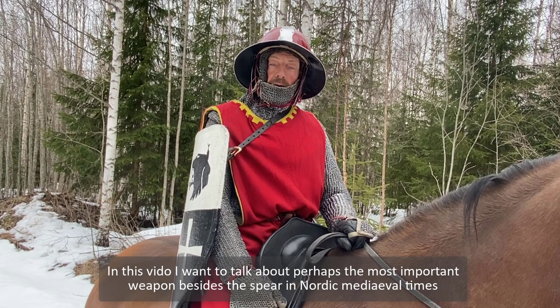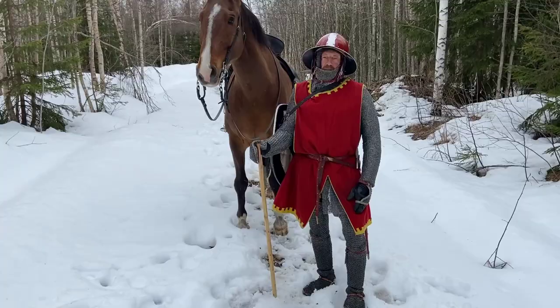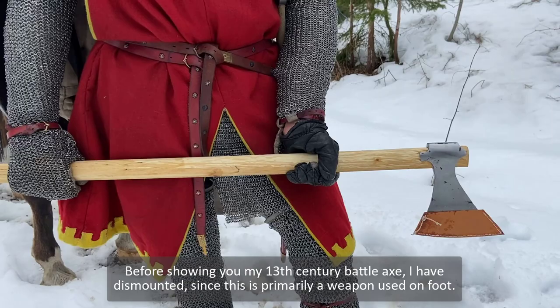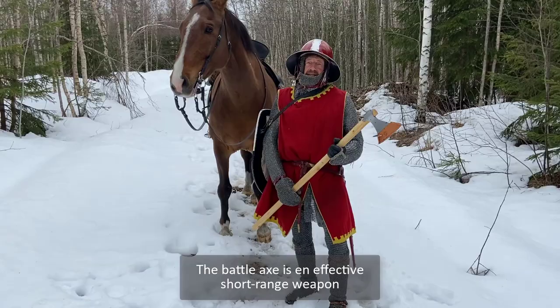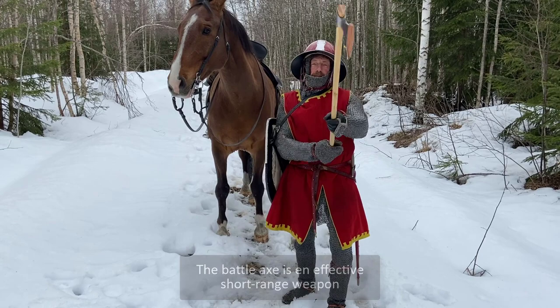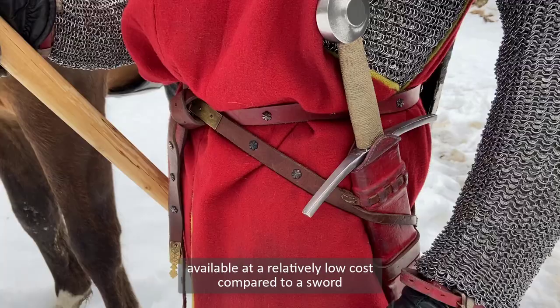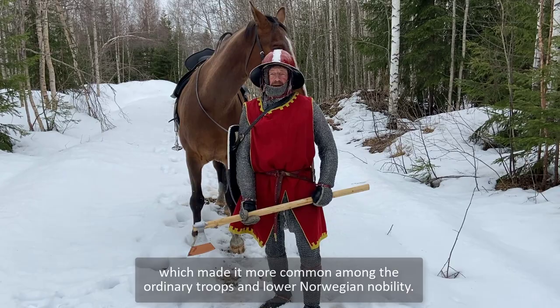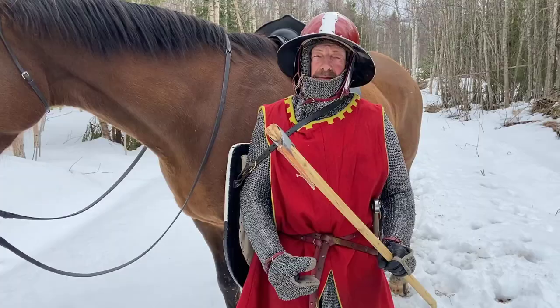In this video I want to talk about perhaps the most important weapon beside the spear in Nordic medieval times. Before showing you my 13th century battle axe, I have dismantled it, since this seems primarily to be a weapon used on foot. The battle axe is an effective short range weapon, available for a relatively low cost compared to a sword, which made it more common among ordinary troops and lower Norwegian nobility.